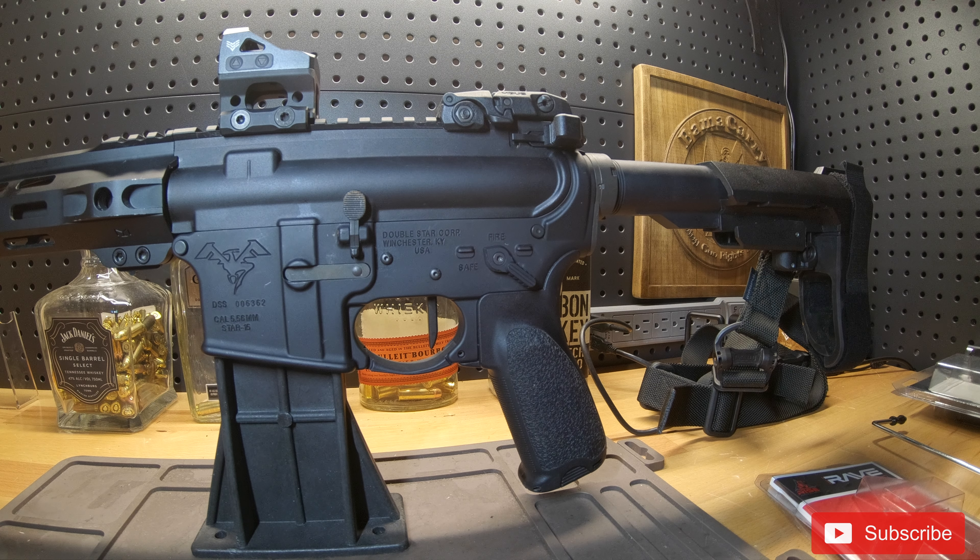I've never really considered myself a trigger snob. Whatever the gun came with has always been good enough for me. And whenever I was building this AR — this was my first build — I decided to cheap out on the trigger and throw a mil-spec trigger in there. Then I decided to give the Palmetto State Armory enhanced mil-spec trigger a try. All it is is your mil-spec trigger that has been polished up. After using that for a little while and comparing it to my other mil-spec triggers, I got to say I really didn't feel a difference other than maybe a slightly shorter reset.